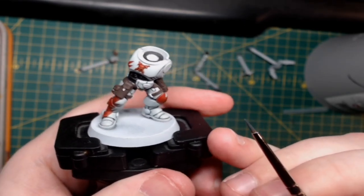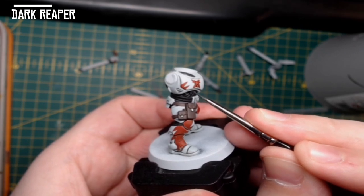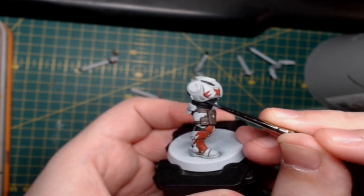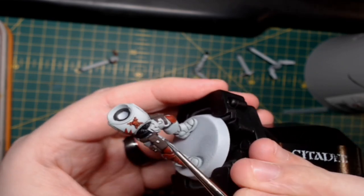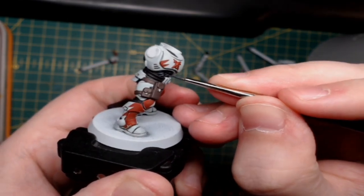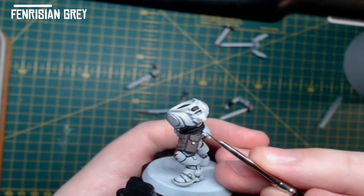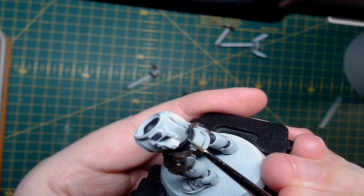Switching over to the black areas, I use Dark Reaper to edge highlight all the areas I want highlighted — so that's the belt, the underarm area, the neck collar, and also the sheath for the dagger. Don't have to be too neat with this, but if you do go a bit thick you can touch it back up with some Abaddon Black. Then to finish the black off, I do a fine edge highlight of Fenrisian Grey on the belt, the underarm area, the sheath of the dagger, the bolt pistol casing, the neck collar, and the vents on the side and back — just highlight those areas with Fenrisian Grey.